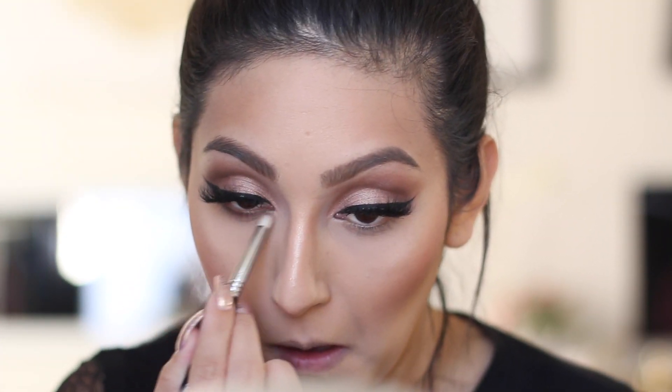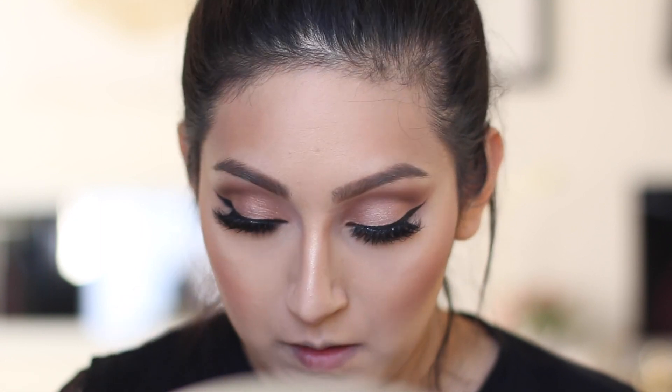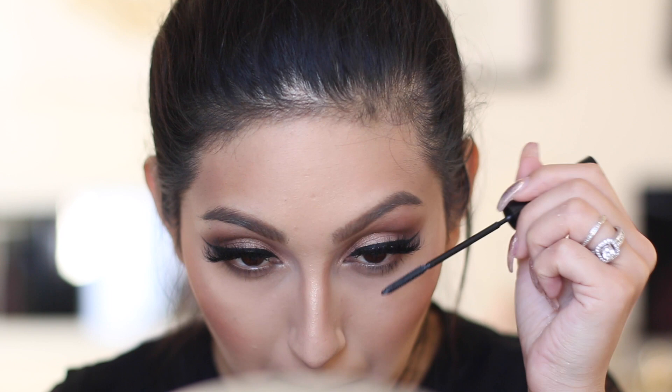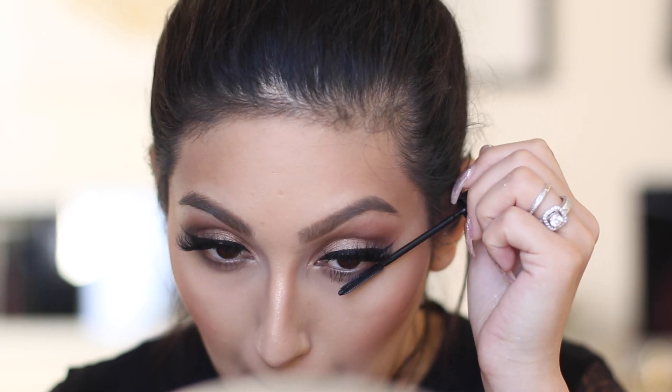For the bottom lash line I'm popping the darker eyeshadow right underneath my lower lash line and applying a little bit of mascara to the bottom lashes. That's all for the lower lash line, because she literally doesn't have anything else down there.